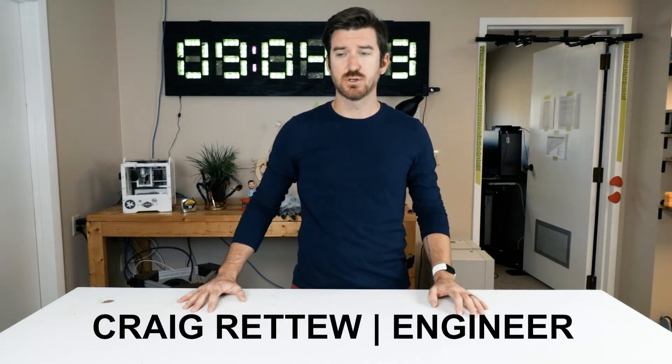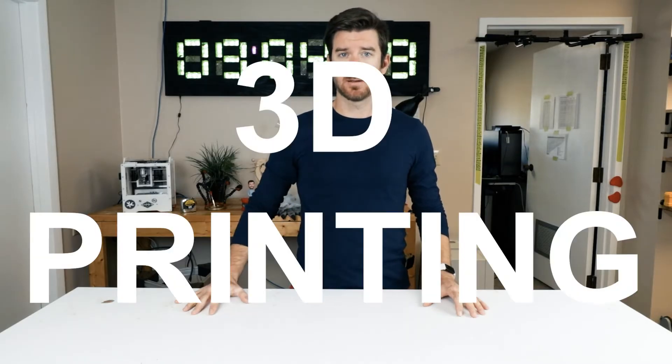Hi, I'm Craig Rattu, Landon Rattu's dad, and I am an engineer, and today I want to talk about 3D printing. I hope you enjoy.